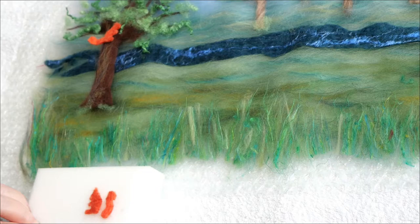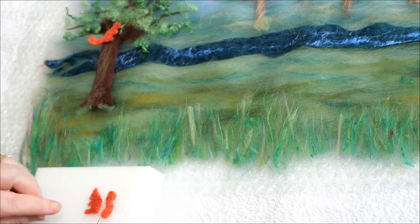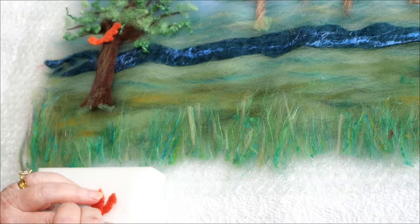I have cut out the squirrels from the pre-felt we made earlier and I'm going to put the tail on Squirrel G. I'm just going to put this tail underneath, give it a few pokes on this side.